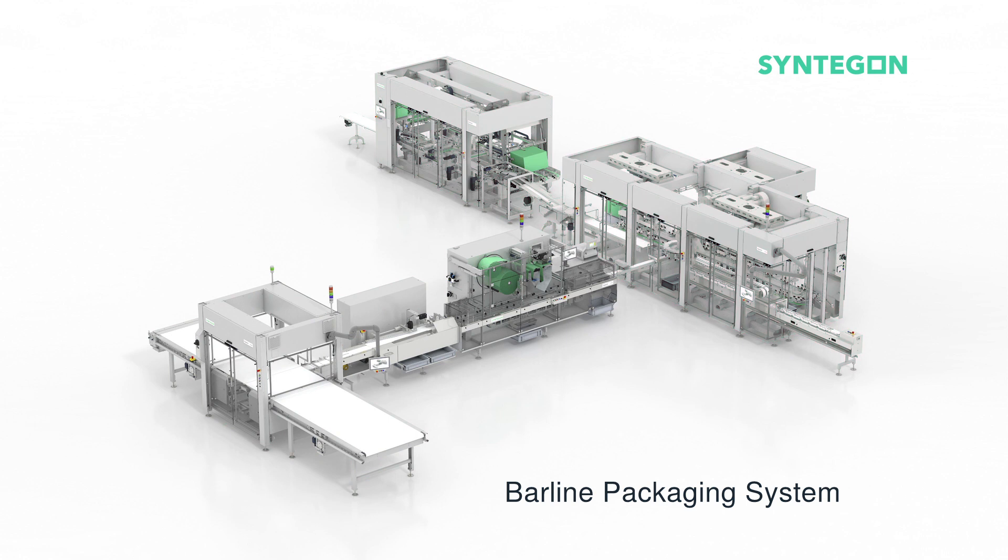So what's sustainable about this line? The fragile bars are flow wrapped in paper film, not plastic. The cartoner uses carton blanks made of recycled material. The wraparound case packer uses corrugated board made of grass fibers. You don't get much more sustainable than that.